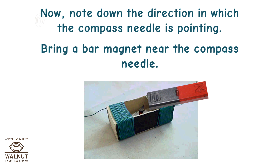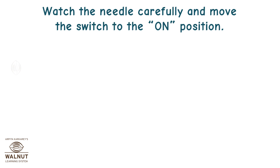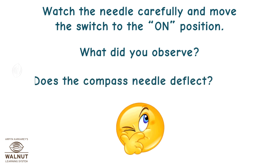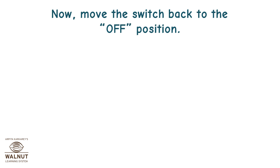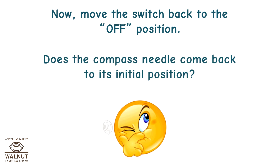Note down the direction in which the compass needle is pointing. Bring a bar magnet near the compass needle. Watch the needle carefully and move the switch to the on position. Does the compass needle deflect? Now move the switch back to the off position. Does the compass needle come back to its initial position?